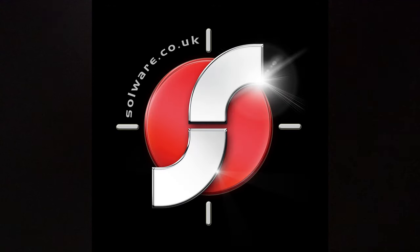All the guns you'll be seeing today are available on solware.co.uk, based in Tamworth.